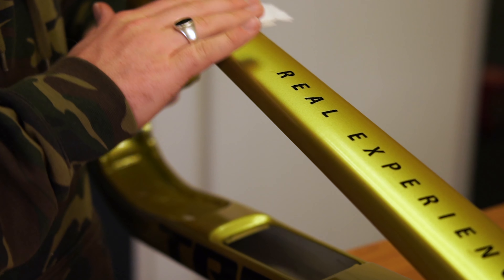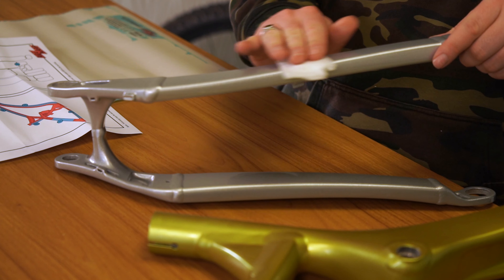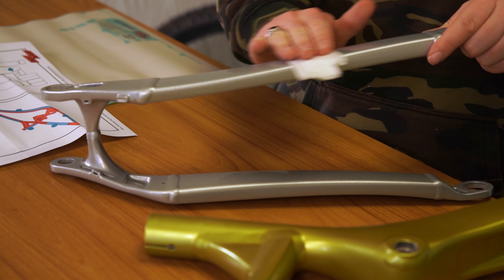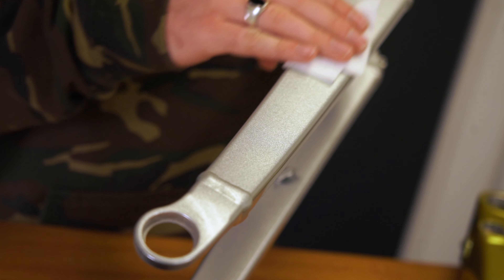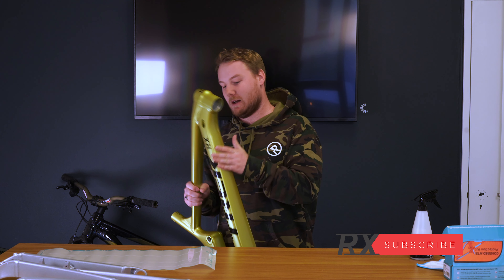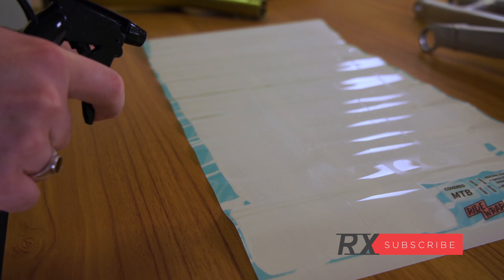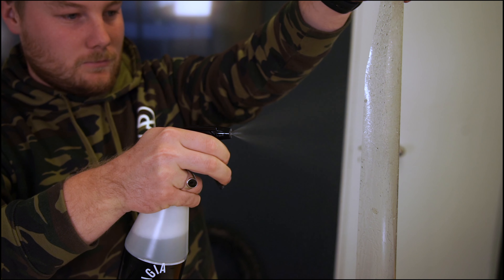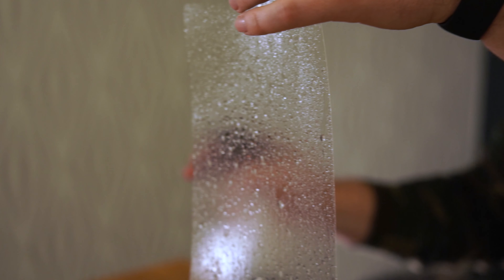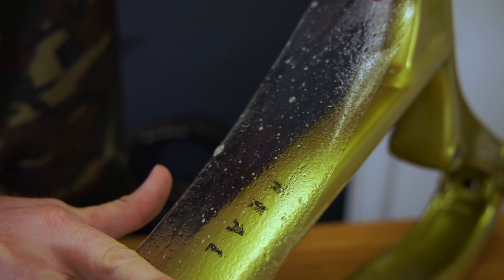Before we get carried away and start wrapping our bike, we're going to use the pre-install cleaning wipes to clean down the frame. The Trek latch actually has a nice big area to cover, so we won't need to spray that portion. First up, we apply the concentrate to both sides of the bike wrap, then carefully position your wrap before pressing firmly through the centre.